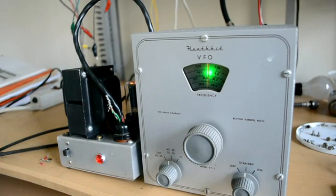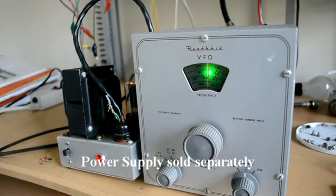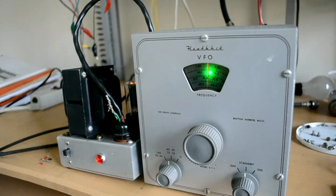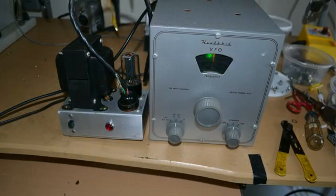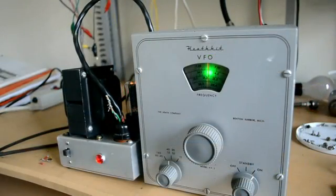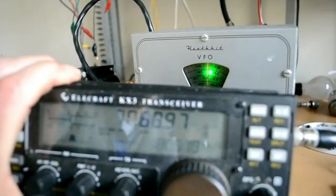You have an independent power supply and it does have a tube, which is nice, so you have a little bit of vacuum tube technology to go along with it. I'm going to put it in the arm position. We've got it adjusted — it's at approximately 7.07 MHz, and if you look here it's reading 7.07.